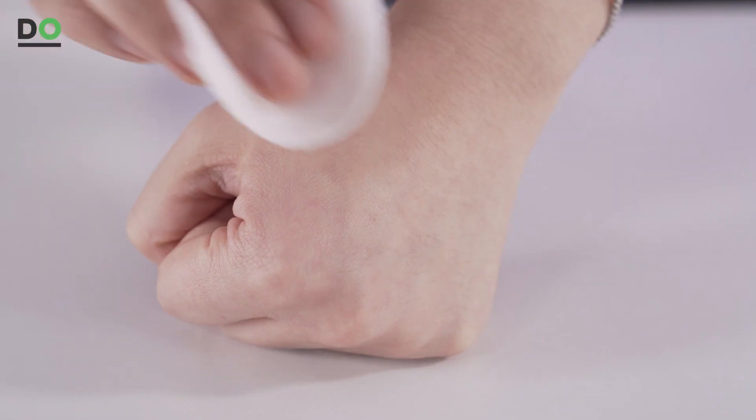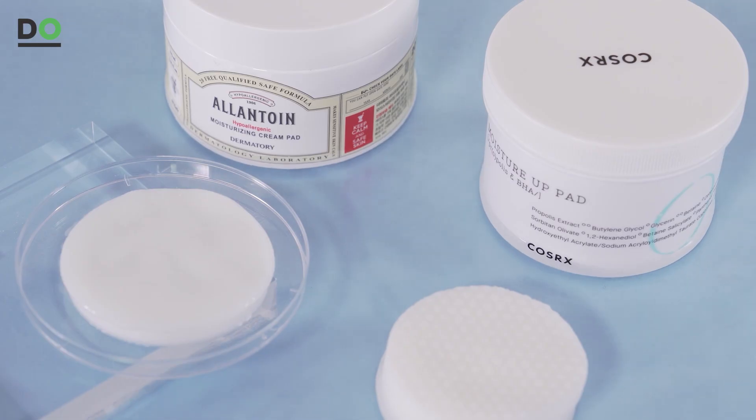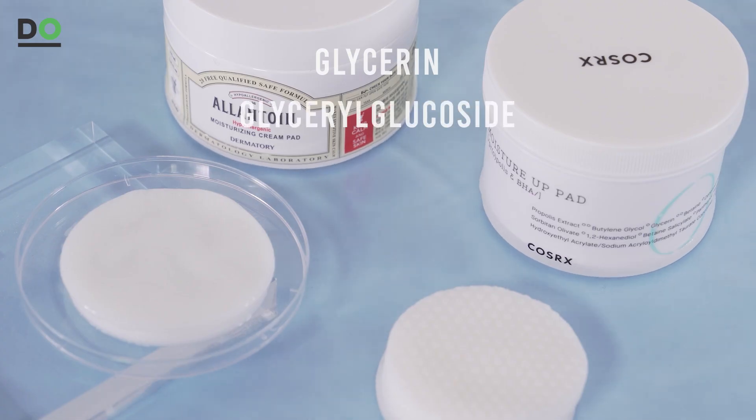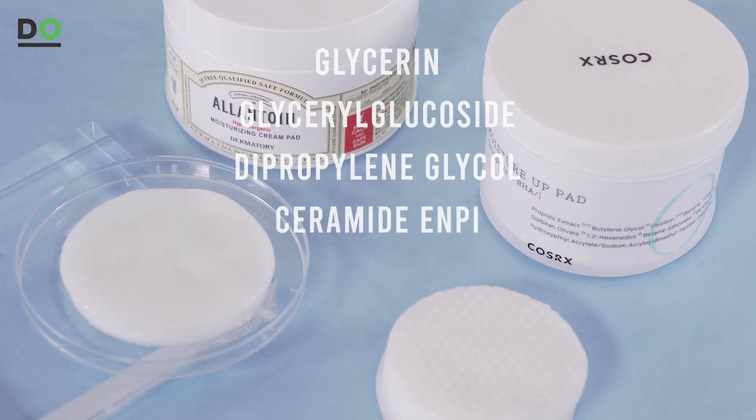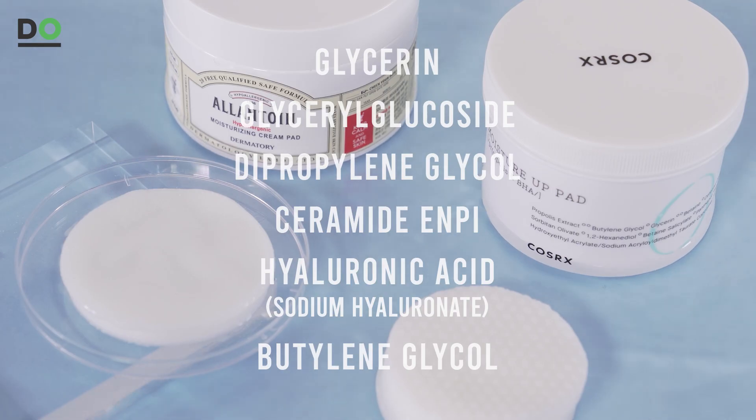Usually you can find many products that have both a calming and moisturizing effect. Moisture care is the most basic step of skincare — if you use a moisturizing toner pad, you can even out your skin while also providing moisture. Ingredients that have a moisturizing effect include glycerine, glyceroglucoside, dipropylene glycol, ceramide NP, hyaluronic acid, and butylene glycol. If your skin needs more moisture, these are the ingredients to look for.